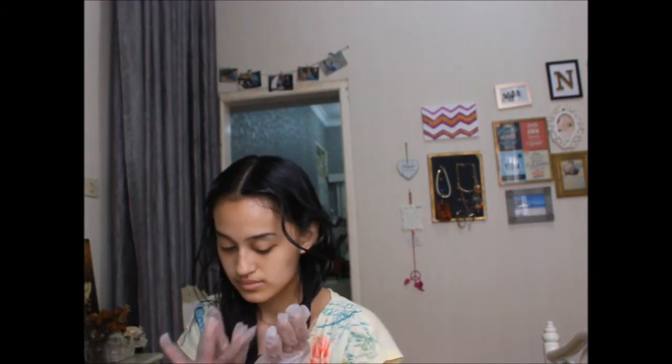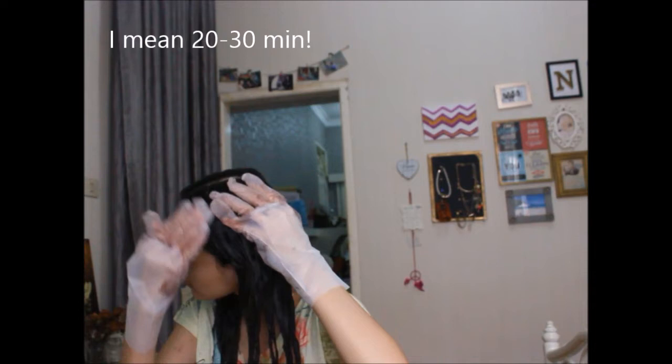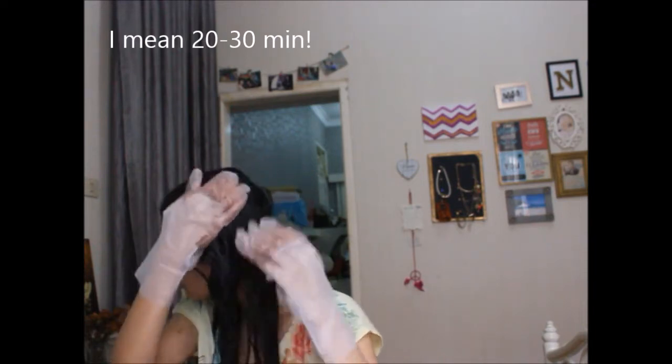After I've covered all of my hair with the dye, I'm going to put it up in a bun, cover everything with a shower cap, and wait 10 to 20 minutes. Then I'm going to rinse it off — I'm not going to use shampoo, just the conditioner that came in the box.